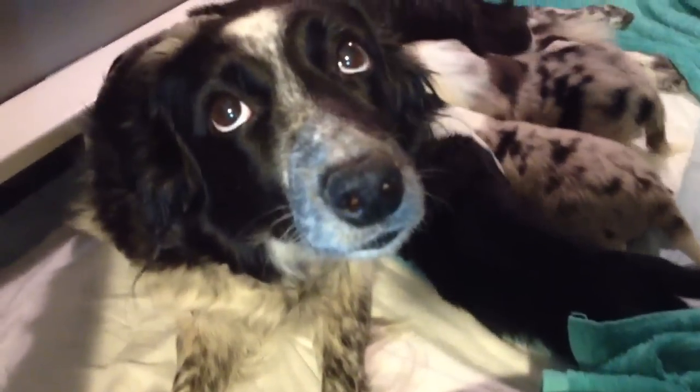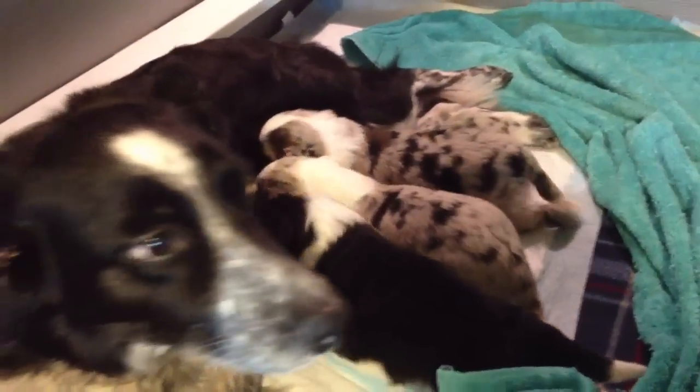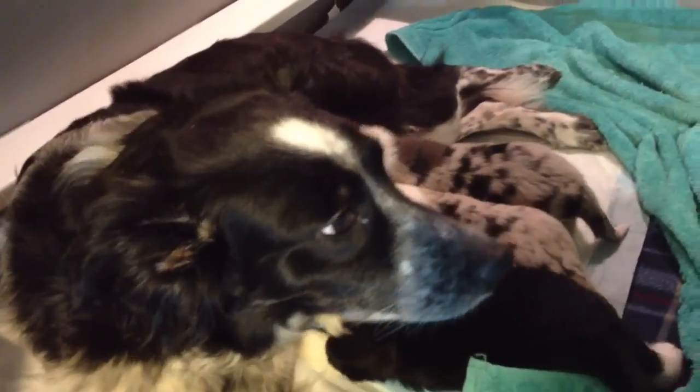Here's the mama with the babies. Is she a pretty mama? Beautiful mama. And three fat babies.